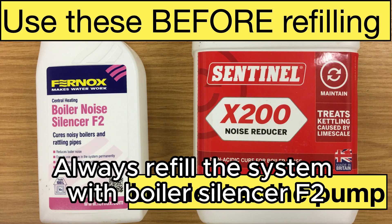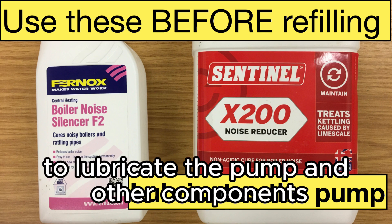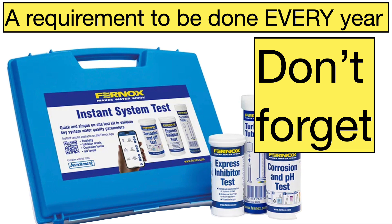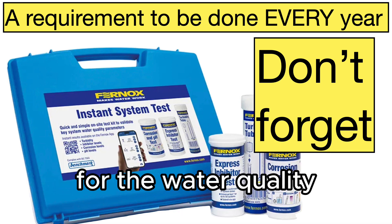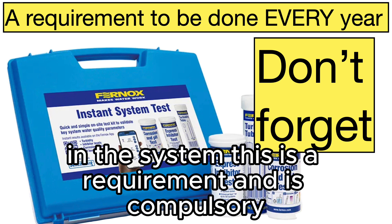Always refill the system with boiler silencer F2. This is much better and stronger to lubricate the pump and other components. Every year, every single heating system must be checked for the water quality to make sure that there is enough inhibitor in the system.